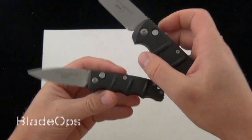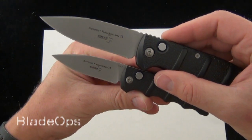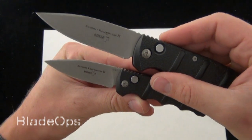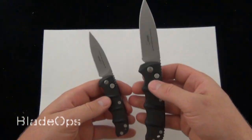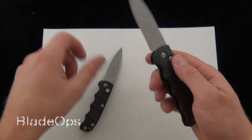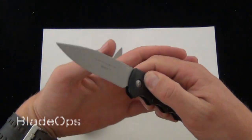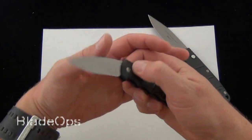The Boker Kalashnikov 74 has a 3.25 inch AUS8 steel blade and the 73 is 2 and 3/8 inches. The 73 is 5 and 7/8 inches overall and the 74 is 7.5 inches. As far as action, speed, and spring strength go, they look almost identical.